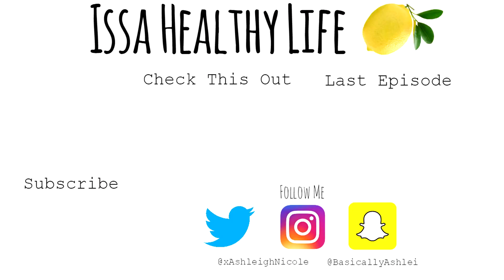I hope you guys enjoyed this episode of This Healthy Life! Click to the left to check out another video of mine, or click to the right to watch my last episode. Don't forget to subscribe. Follow me on Instagram and Twitter at xashleynichole, and follow me on Snapchat at basicallyashleynichole. I'll see you next time, bye!